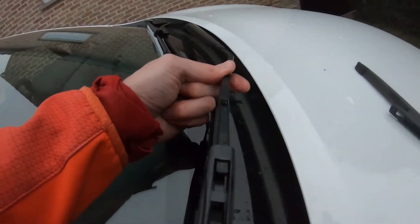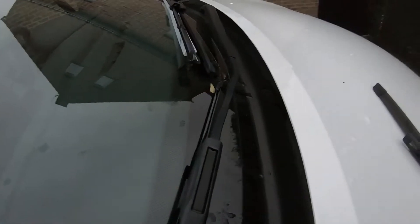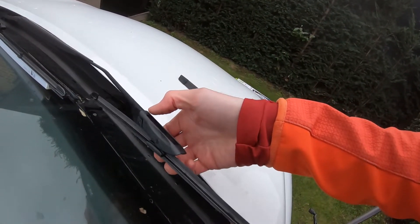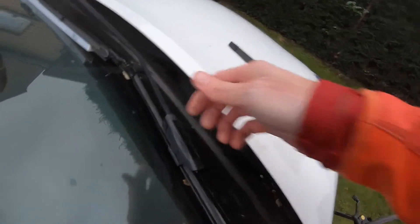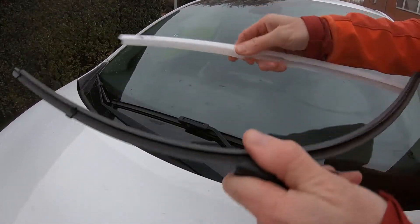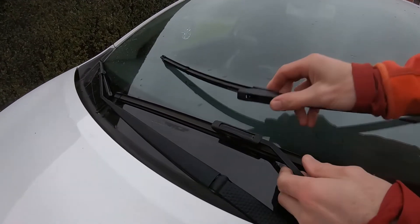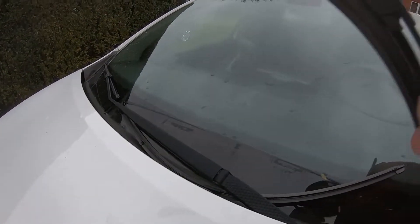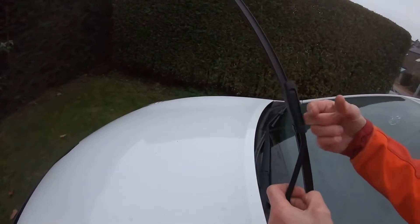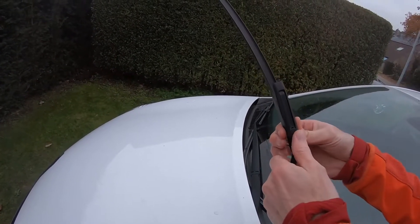Just slide it in like that. That's how you replace the first front windshield wiper. Now we will remove this part, placing it in the correct position — first on this side and on this side. Grab it, pull it, and at the same time push it into that position.